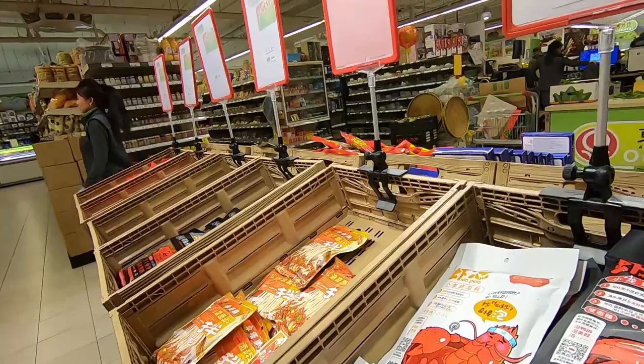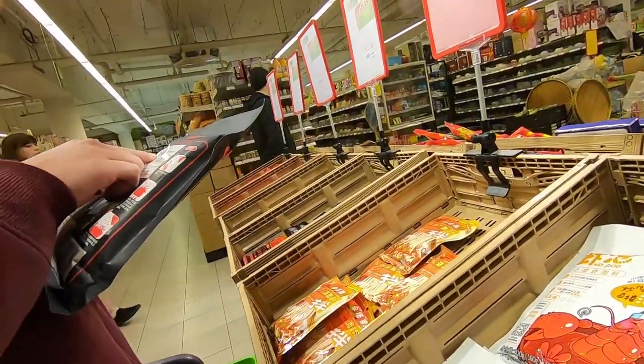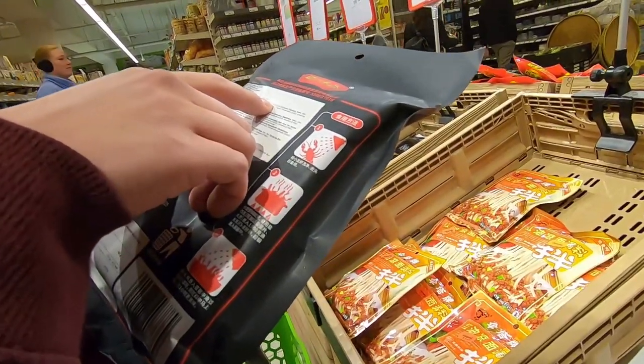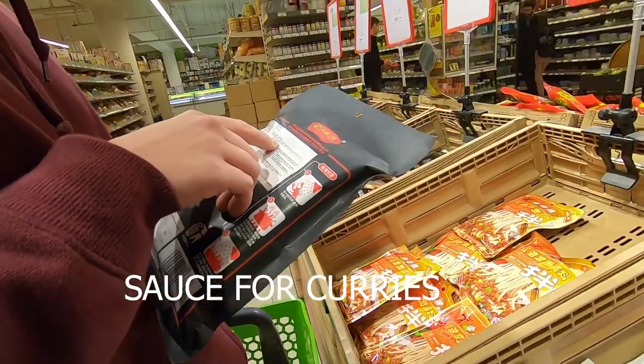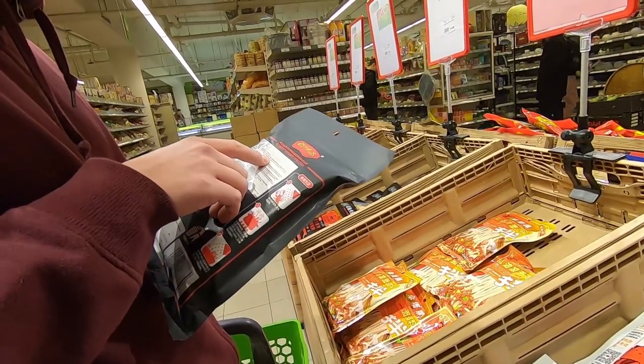It's made from wheat... let me check. Noodles type thing. The ingredients are: chili, salt, flavor enhancer, sugar, soy bean, peanuts, chicken. It's like peanut and wheat flour. And a lot of pepper, spicy stuff.